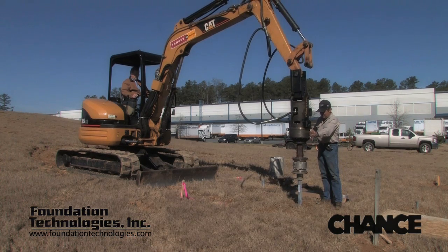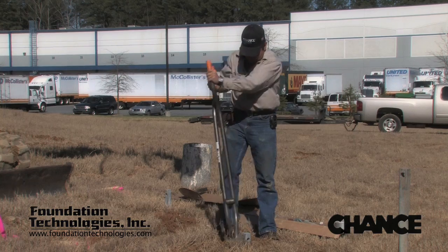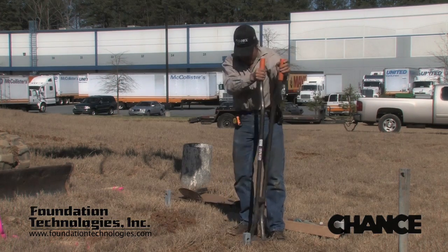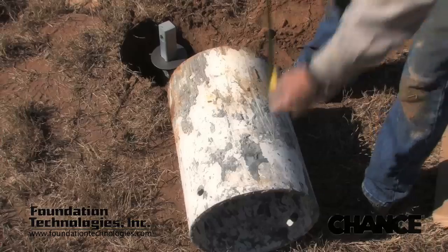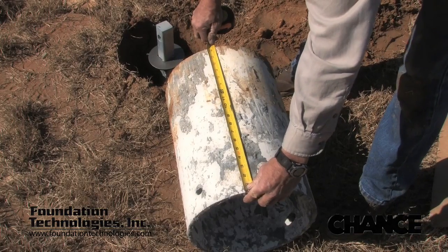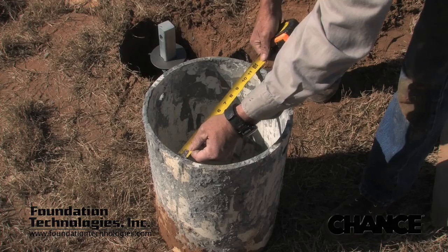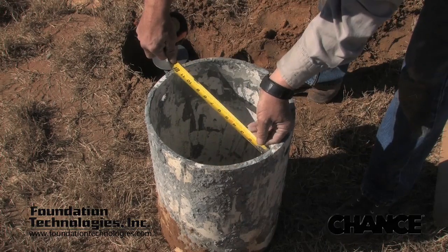After installation of the lead section, a grout reservoir must be installed. The reservoir can be a piece of sonotube, a plywood box, a piece of pipe, or any other suitable device. Here we'll be using a piece of 12 inch PVC pipe that can be extracted and reused on subsequent piles.